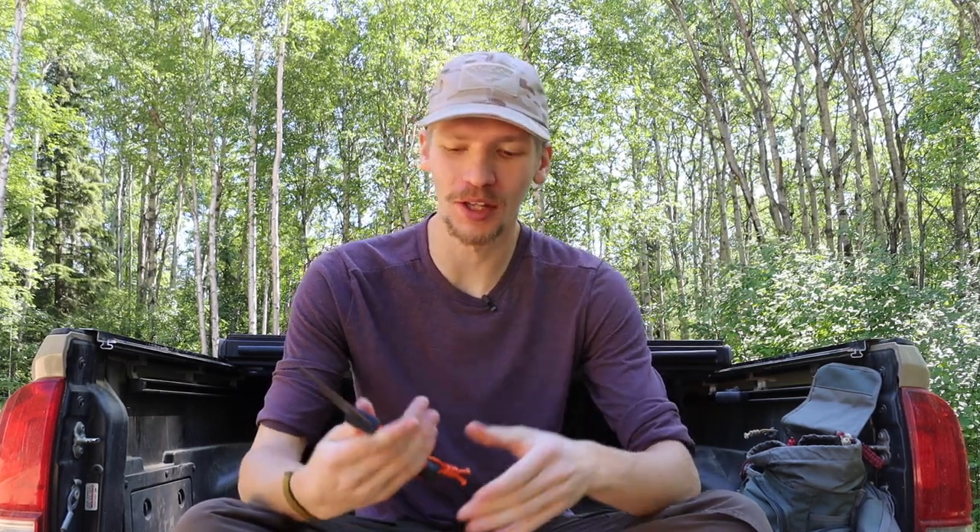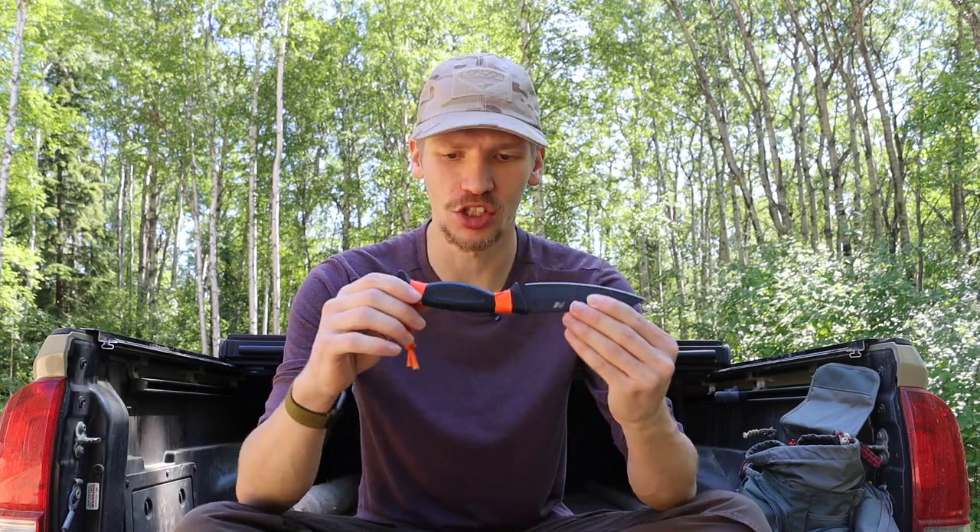Okay guys, today we're going to be doing a video that's been a little while in the works. I've been trying to think about what knives would fit best into this list, so today we are going to be talking about the best knives for survival in watery, wet, damp, and overall humid conditions. Without further ado, please don't forget to comment, like, share, subscribe, check out the Patreon and the Instagram.